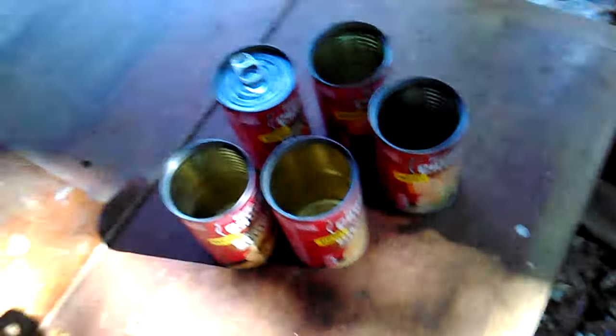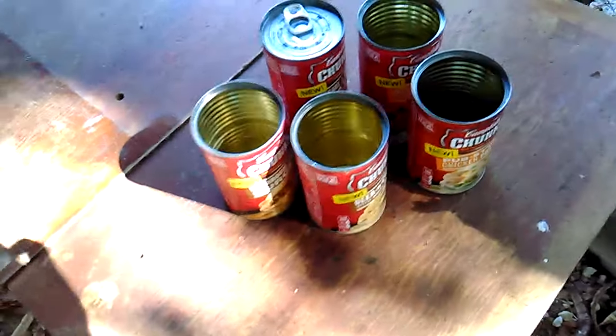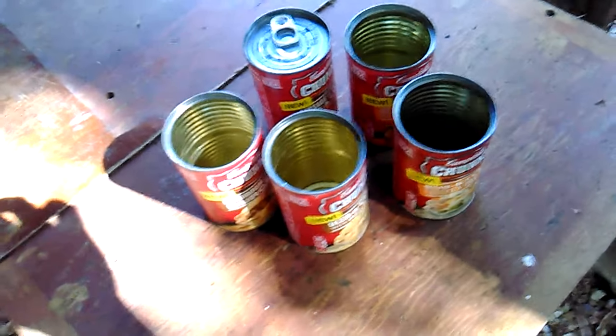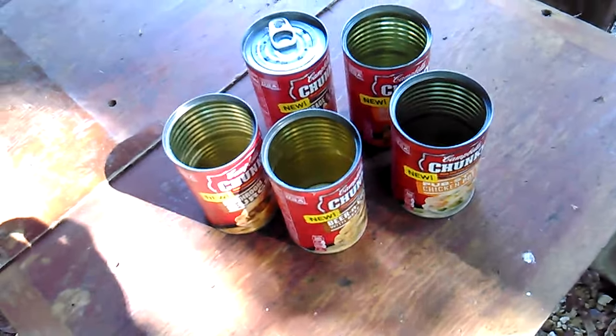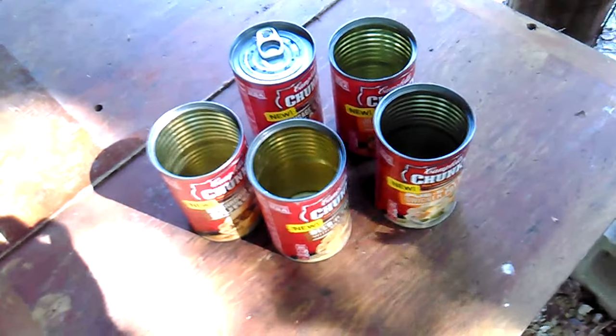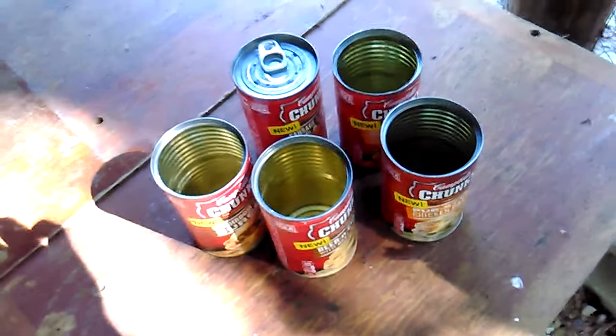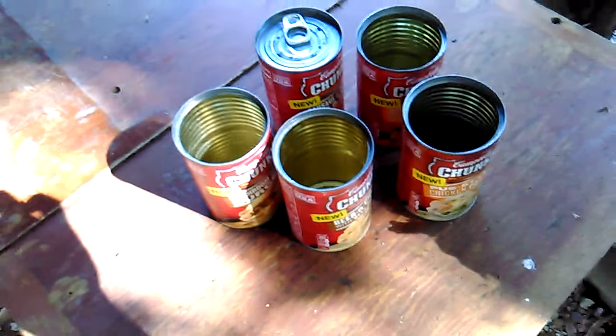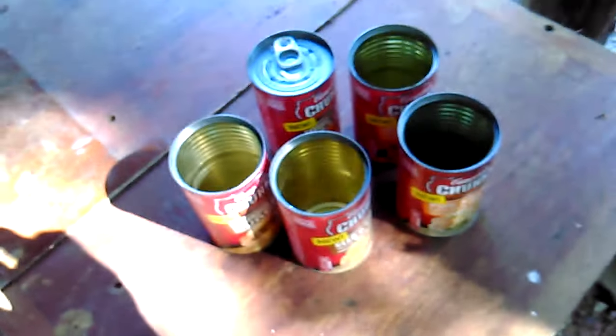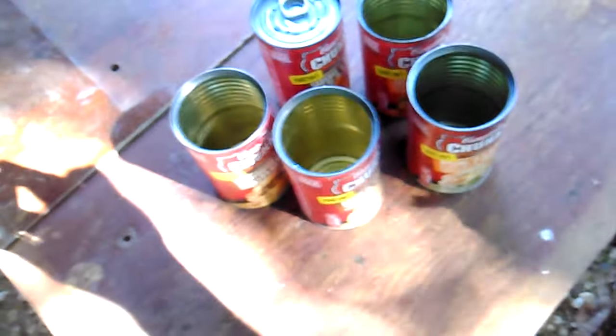I've got to give Campbell's credit though — they're going to refund me on these two soups. They do stand behind their product. If you're dissatisfied, give them a call and they will refund your money. Thanks for watching — that's a quick overview. Let me know what you think in the comments. Enjoy, talk to you later!